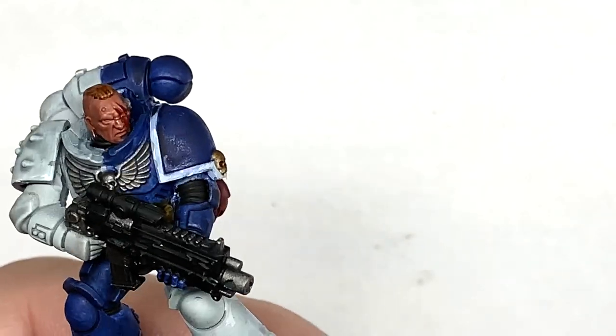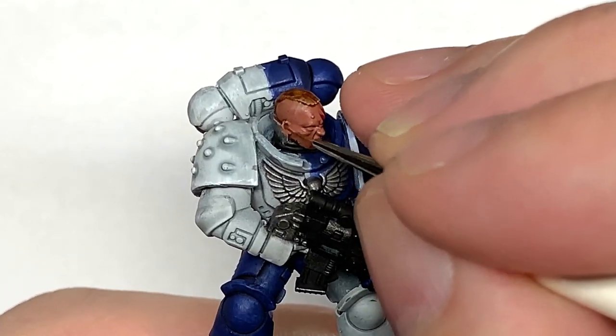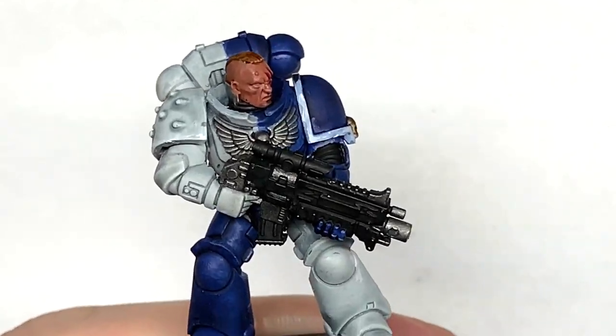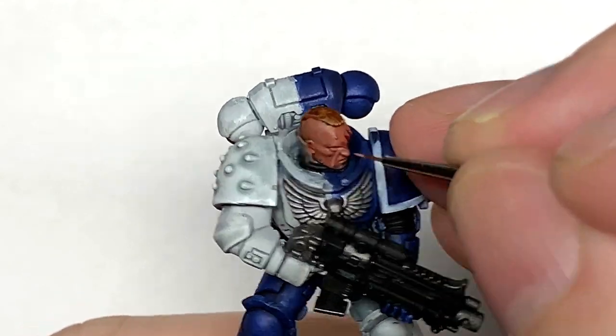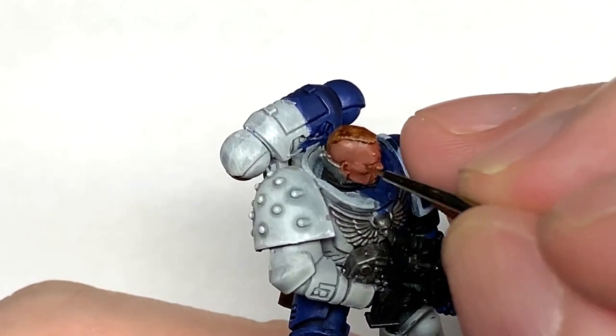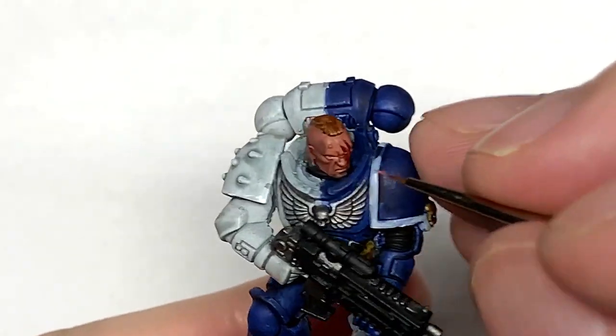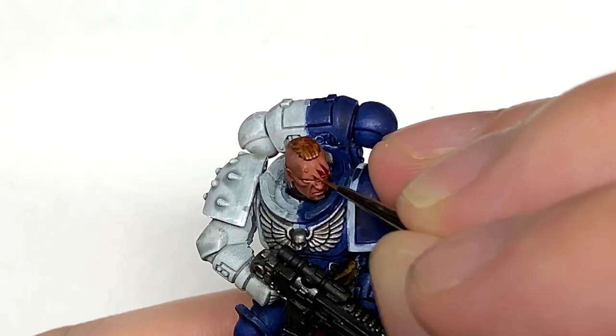I'm going to start working on the flesh. I'm going to start with Citadel Bugman's Glow again, using a really thin brush. I'm going to be using this face as a bit of a tutorial for a later one. We're going to be picking out all the highlights and areas that will be catching some of that light, bringing it up to a nice smooth layer.